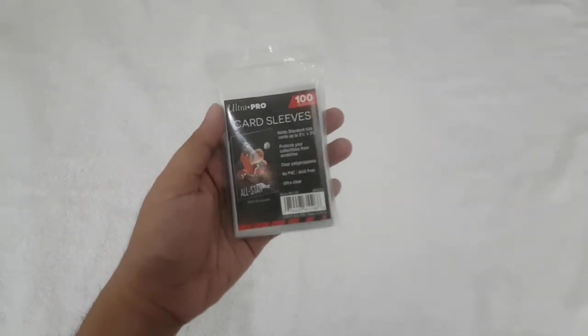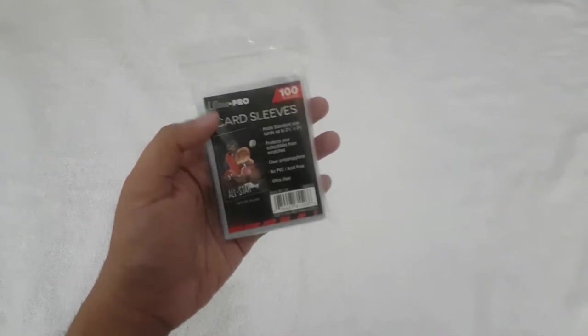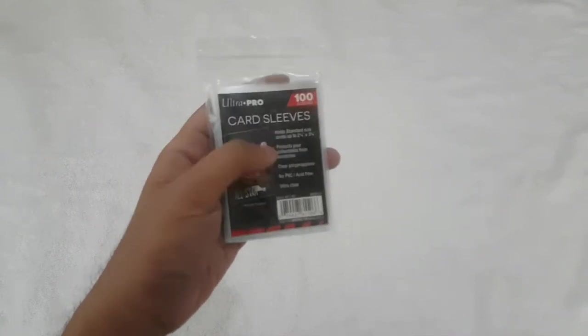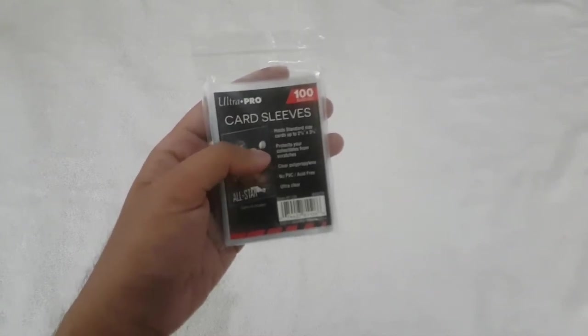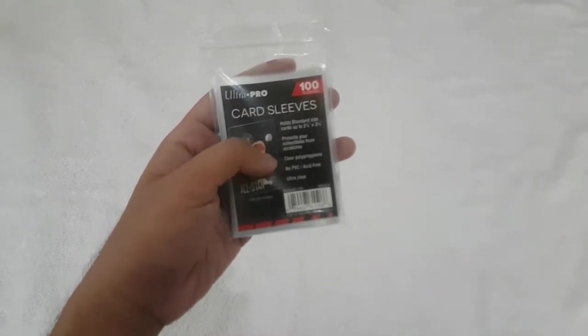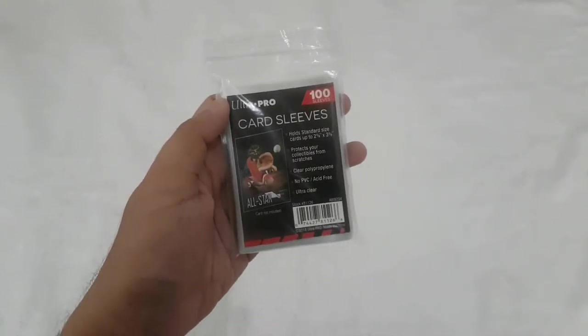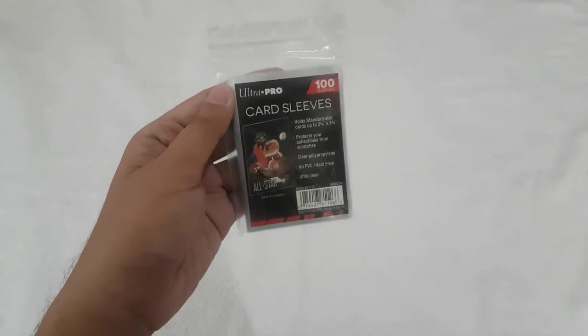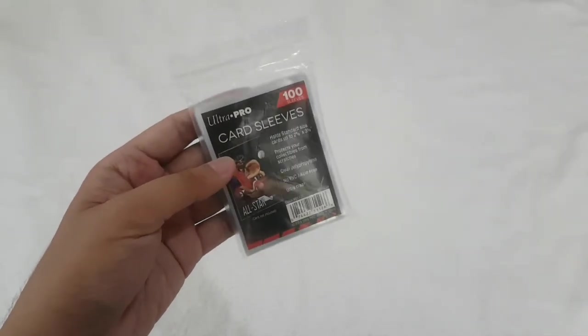So let's start first with card sleeves. I highly recommend these Ultra Pro card sleeves — the standard one. It protects your collectibles from scratches, clear polypropylene, no PVC, acid-free, and ultra clear. This pouch contains 100 sleeves, so it can hold up to 100 pieces of photo cards.